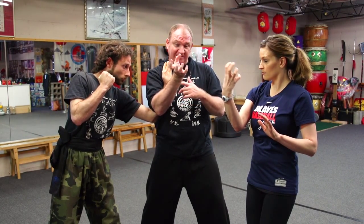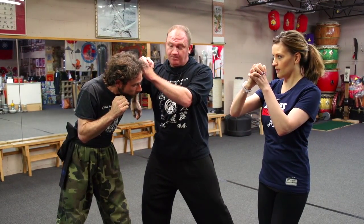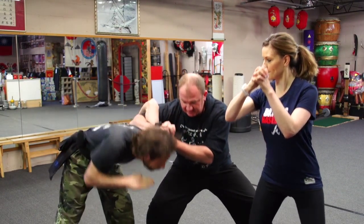From there I take this claw, which is resembling the tiger — tiger claw — and I rotate over his arm to grab my own hand. From here, to control and subdue him, I sink down a lot.